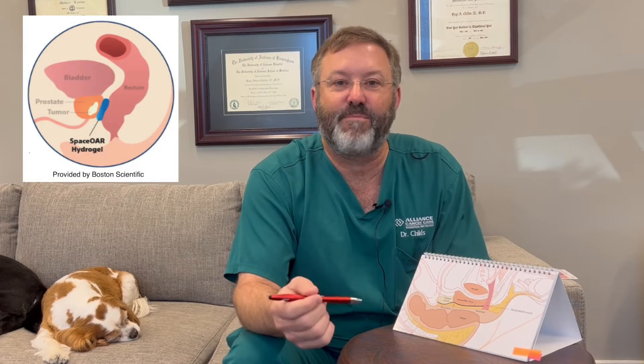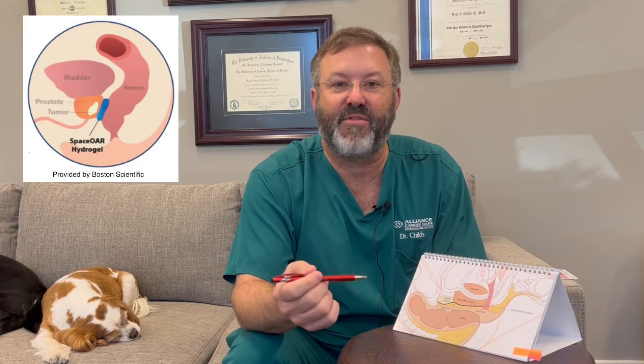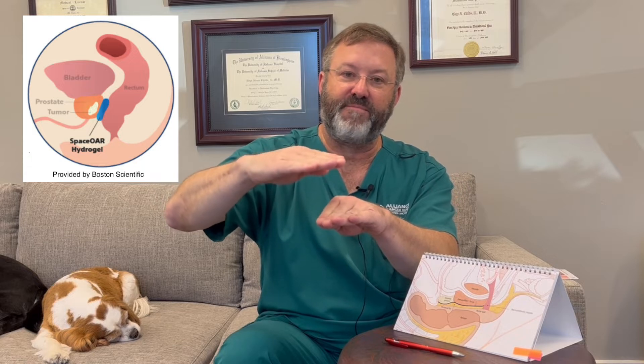This is something to try and decrease the chances of having injury to the rectum from the radiation. To make a long story short, it's a polyethylene glycol hydrogel. The hydrogel is placed in the space between the prostate and the rectum, which literally pushes the rectum away from the prostate — and since the prostate is getting radiation, it's pushing the rectum away from the radiation.